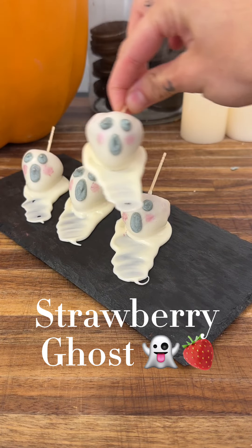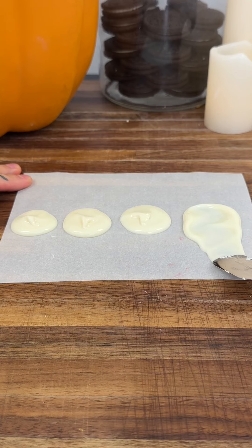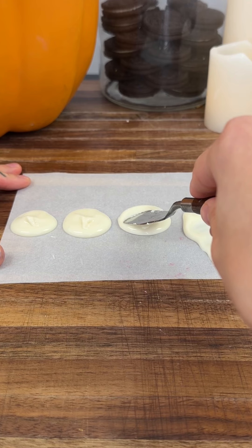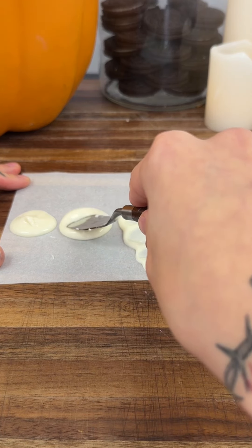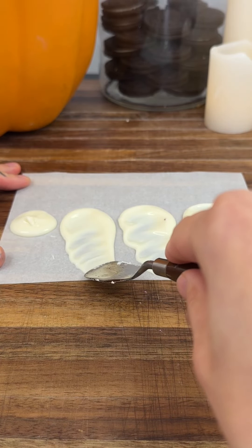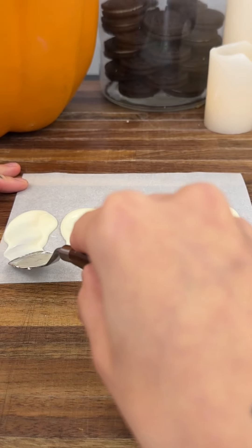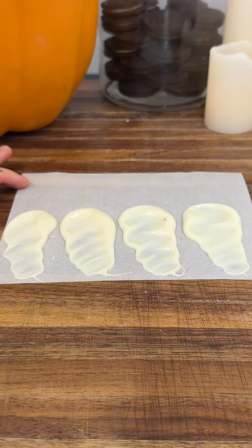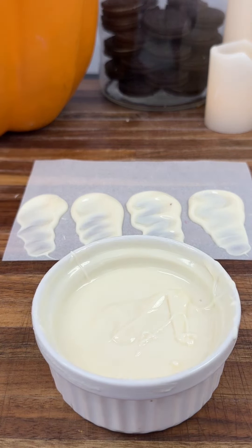We're going to start by moving this white melted chocolate down with a tool to make the bottom of the ghost. All I did was use a spoon to put a little glob right onto this parchment paper, which is exactly what you need to do. Once we have that, we're going to go ahead and start dipping our chocolate.